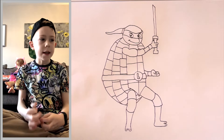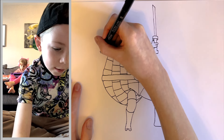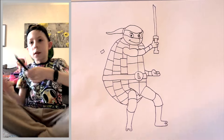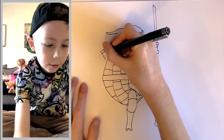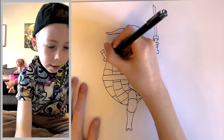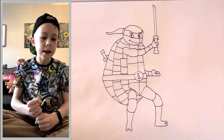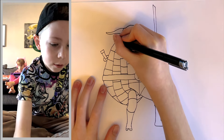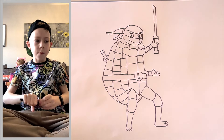The last thing we've got to do is the katana: draw a little square, come down quite far, join it up, then draw a line around the curves. Almost forgot — just draw a tiny little bit from the mask as well.